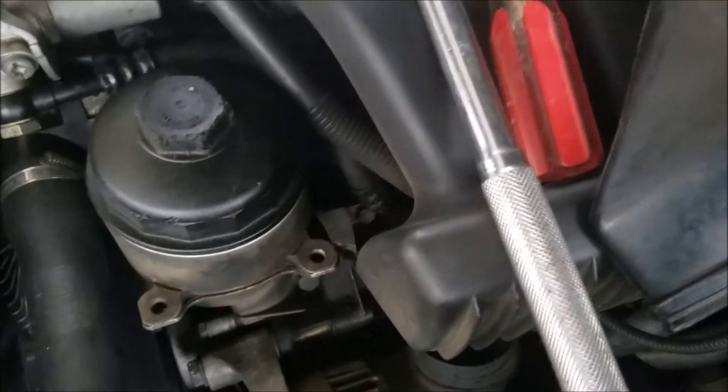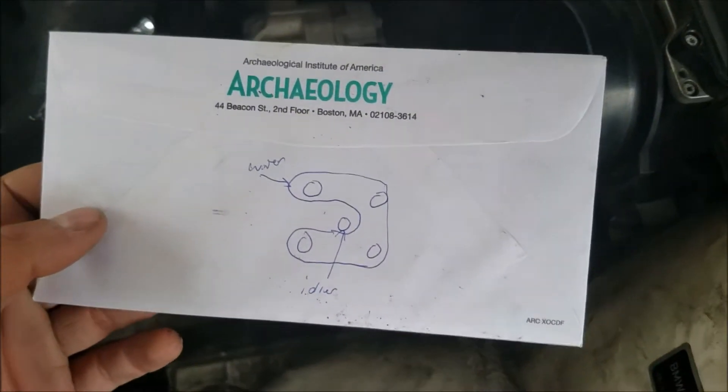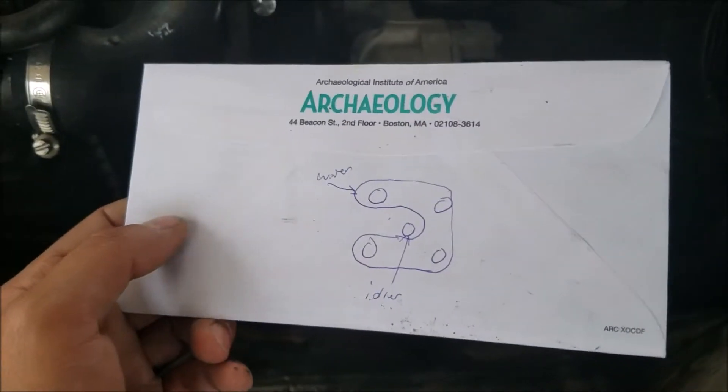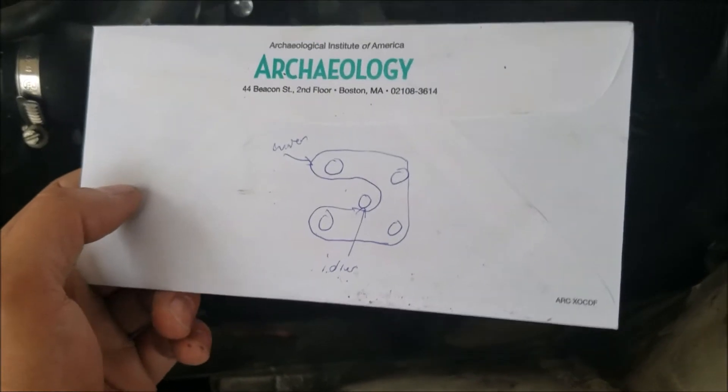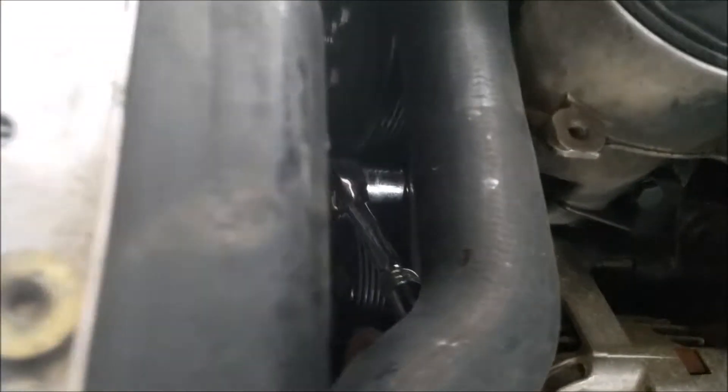The next thing you want to do before you relieve the tension is draw some sort of crude map of your serpentine belt path, because it'll be a pain to put it back together if you don't. Otherwise you'll be looking on Google to figure out the serpentine routing.